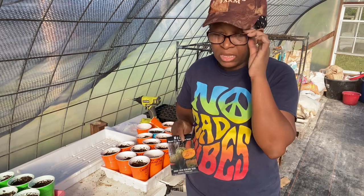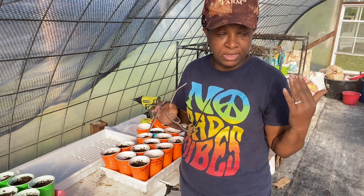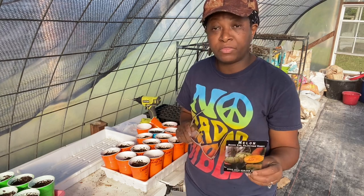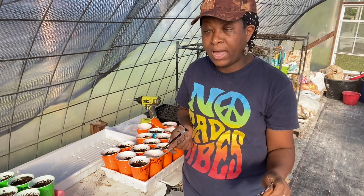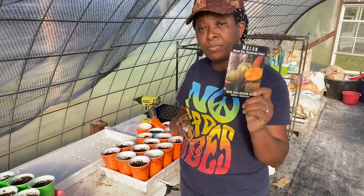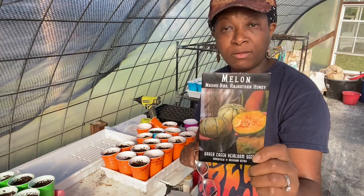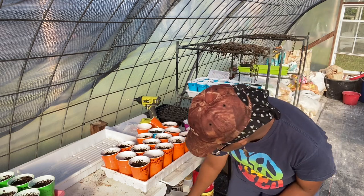I'm trying to get into the habit of focusing on things that are heat tolerant. For our climate and zone, it's very hot and humid here in the South — in the state of Georgia. So finding varieties we'd enjoy eating while getting them more acclimated to our zone is the goal. But if we can find varieties that are already heat tolerant, that's exactly what we're going for. I've already planted some banana melon.